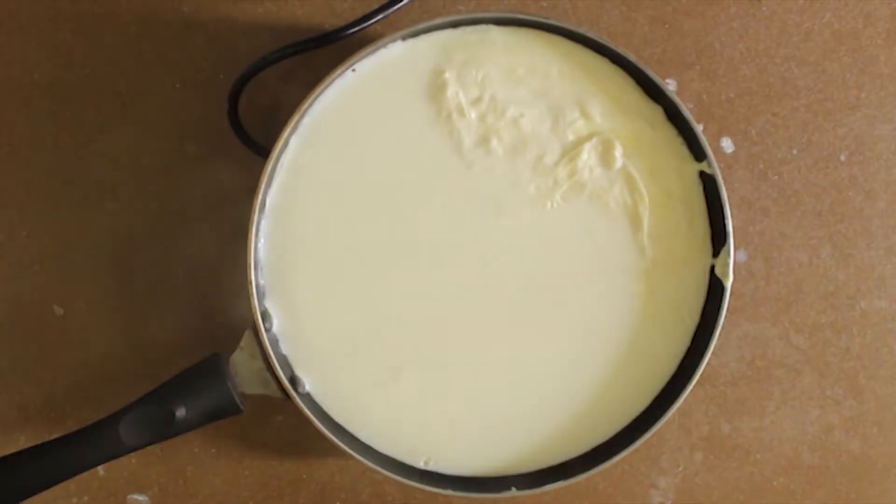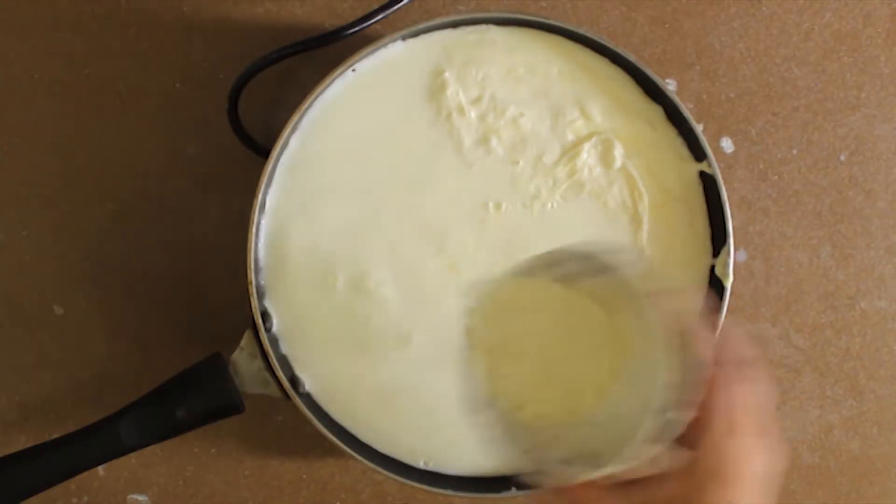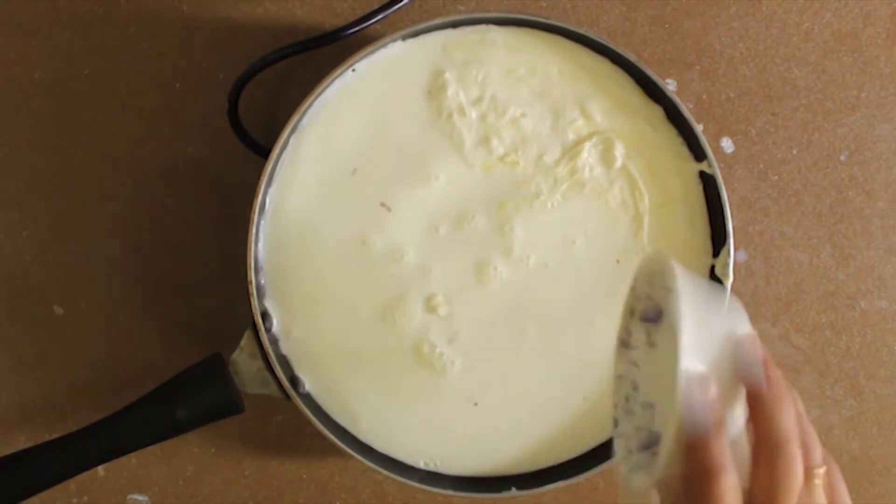Now I have used MTR badam powder. This is optional — it is easily found in the market these days.